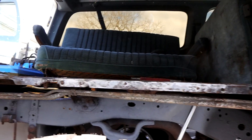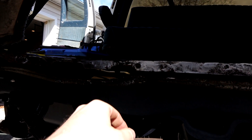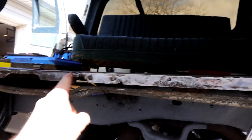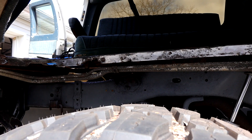That edge cleaned up pretty nice, down to bare metal. I need to get about a three-inch section of steel to throw right in there, and then once I get that all patched up, we can work on getting our new wheelhouse in, which would be pretty sweet.